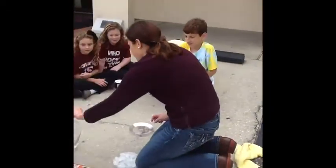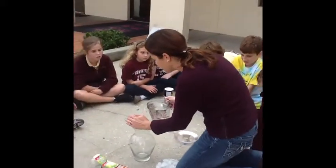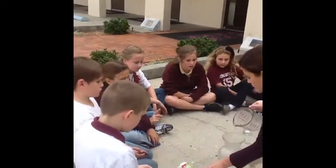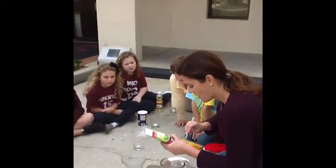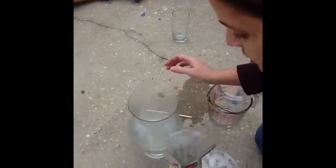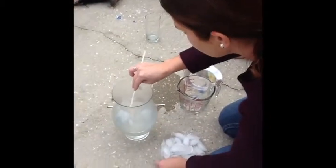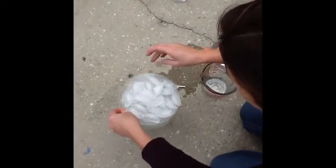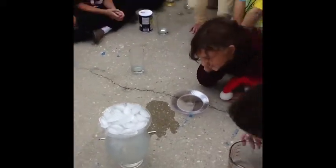We know that in the water cycle, the water gets heated up by the sun. So what I'm going to do — the water vapor rises, and what does the water vapor condense and join with? Dan the dust. That's right. So Dan the dust is why I lit that match — to put some dust in the air.